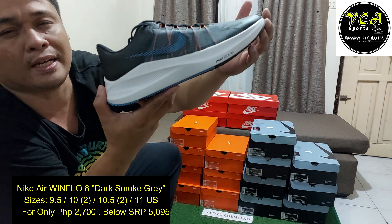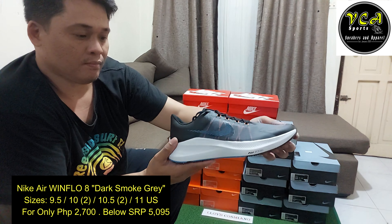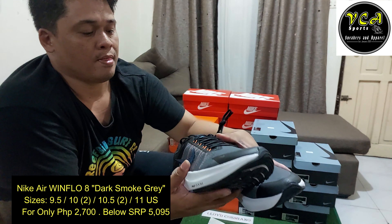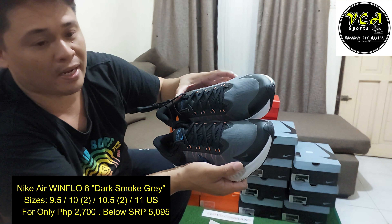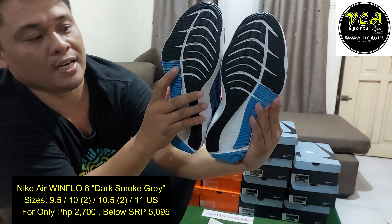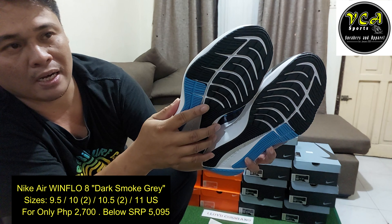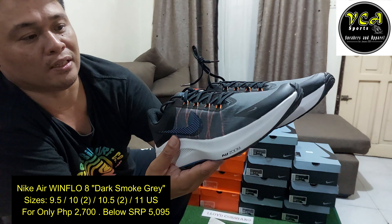Dumating ito sa bansa natin mga siguro late 2022, mga December siguro o November. Tingnan natin yung mungitsura niya. Yung Paris niya, pag tinignan mo siya — poging-pogi. Saka itong mga check na to nandito sa gilid, paggabi reflectorize to. Sa ilalim ganyan siya — iba siya doon sa kabila. Yung Windflow 9, medyo makapal yung dito niya — pwede siyang pang akyatan din. Ito talagang pang running, so kung nagmamarathon kayo, magandang gamitin din to.